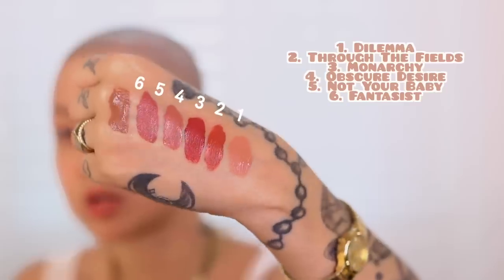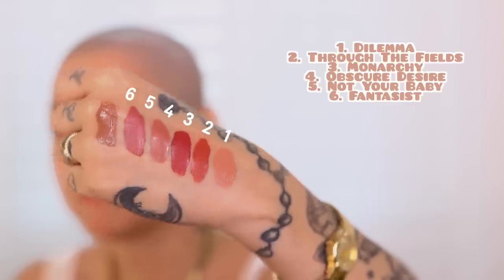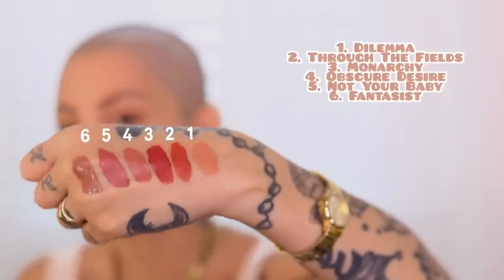Now I'm going to swatch the Painted Matte Lip Colors — these are a full pigment, one-swipe vibe. This first one is Through the Fields, then Monarchy, Obscure Desire — somebody's running a lawnmower, we don't even have grass in this area. Then we have Not Your Baby, Fantasist, and we're gonna backtrack a little bit — Dilemma. They're still a little bit wet right now but they're gonna dry down to a completely matte consistency.